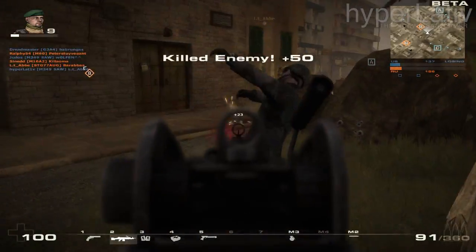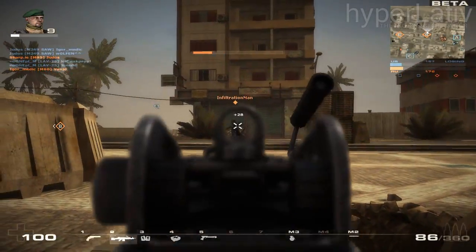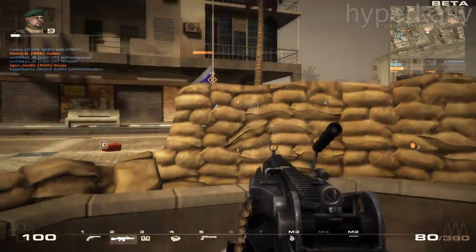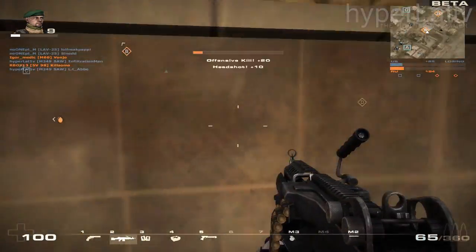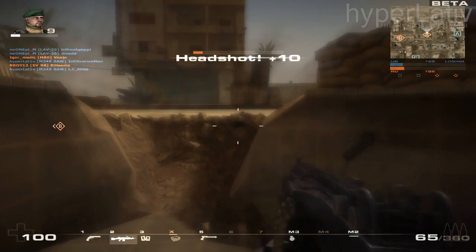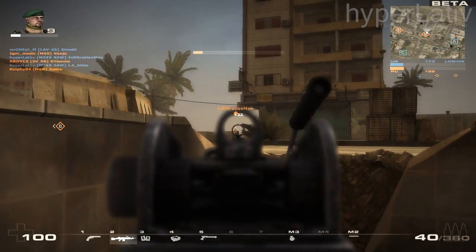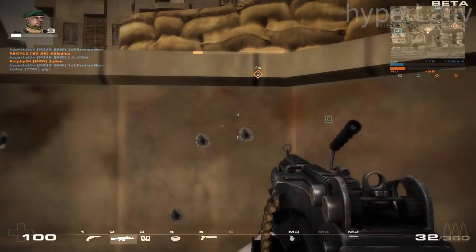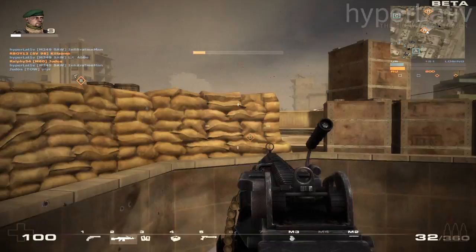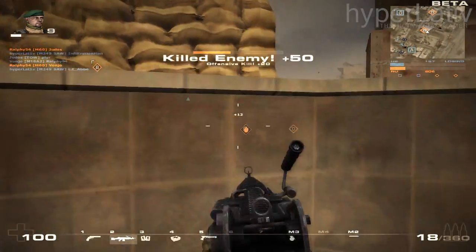Weight is one of the main strengths of the M249. During the Cold War, the US Army had been using the M60, which was, while powerful, big, heavy, and clunky to use in the field. An M249 with a magazine of 200 bullets, bipod, sling, and cleaning kit weighs in at approximately 10 kilograms, which is still almost half a kilo lighter than a bare-bones M60.